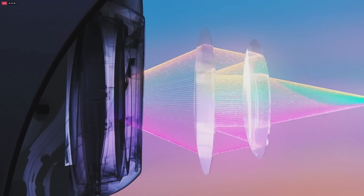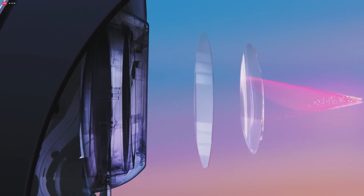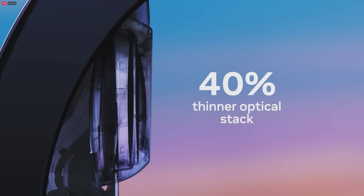We've redesigned the whole optical stack to make it better than anything we've shipped before. The new pancake lenses work by folding light over several times, letting us make the display 40% thinner compared to Quest 2. The new lenses aren't just thinner — they also put more pixels in the center, giving you sharper, clearer visuals, which makes reading text a whole lot easier.